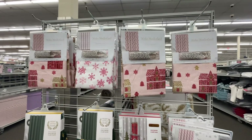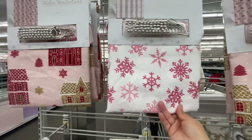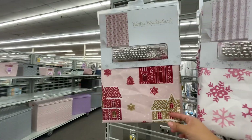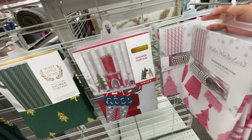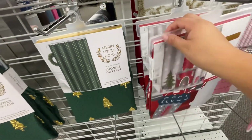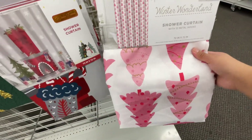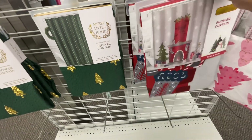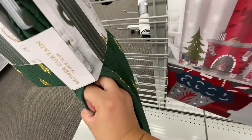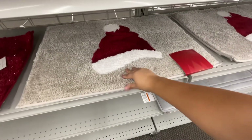I went to Burlington earlier, so I'll insert the footage right here. They've got some more added Christmas stuff — shower curtains. I like this one, it's like pink and white. This one is gingerbread. They all come with hooks except for these two, which are $7.99. This one is $10.99 and this one is $12.99, but they're cute. They also have bathroom mats.